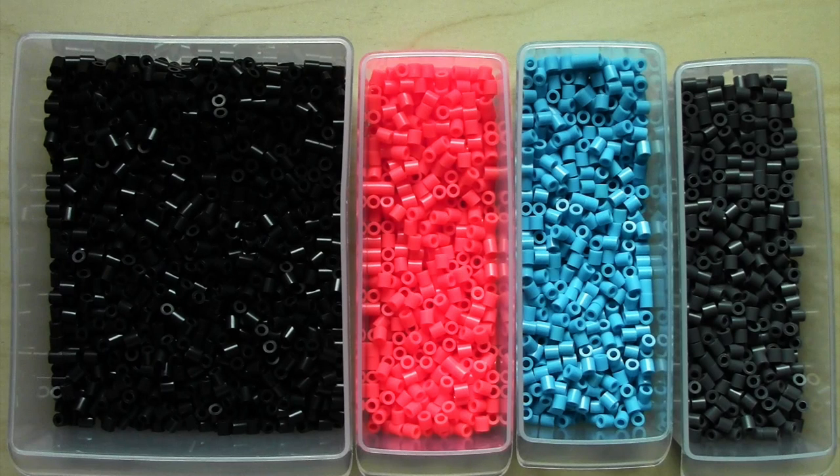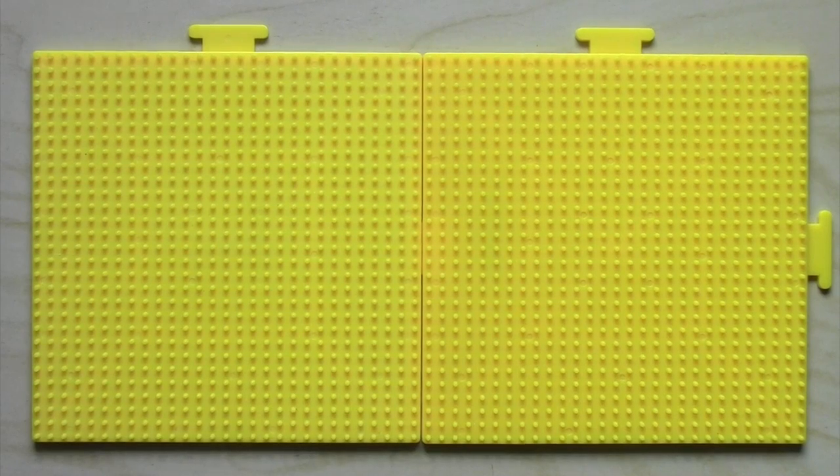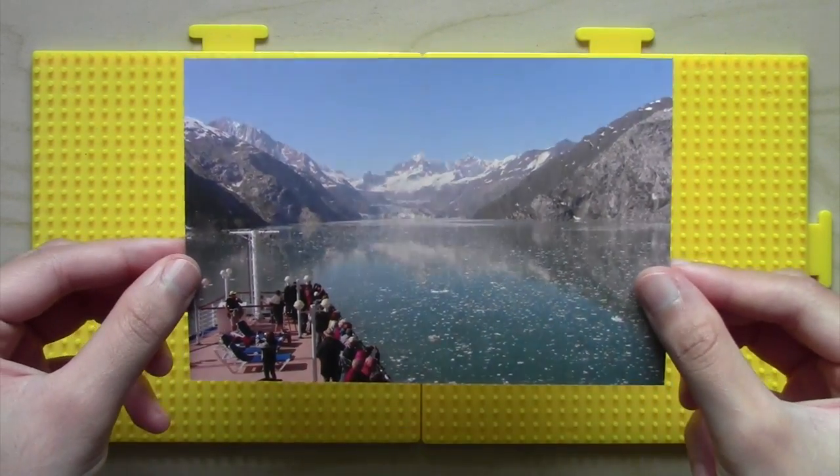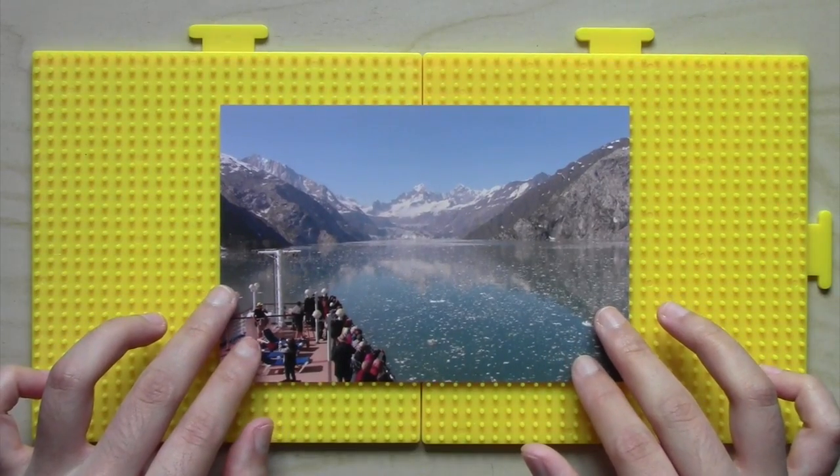First off, the bead colors I used are black, coral red, turquoise, and dark grey. You can change the colors up to green and pink if you like Splatoon, or whatever pair of colors you think look good together. I used two pegboards to make this, and I got a 4x6 inch landscape picture to get an idea of how big the frame needed to be.